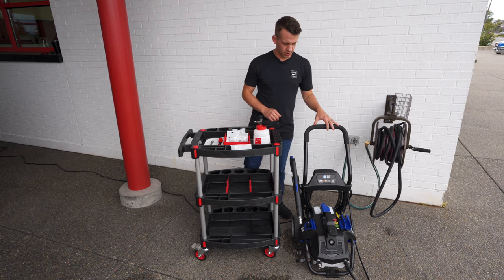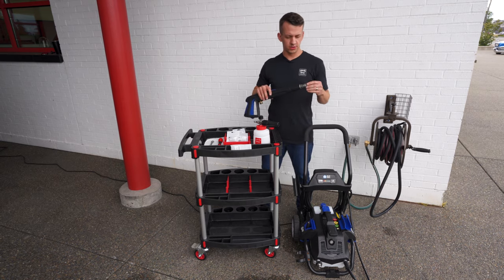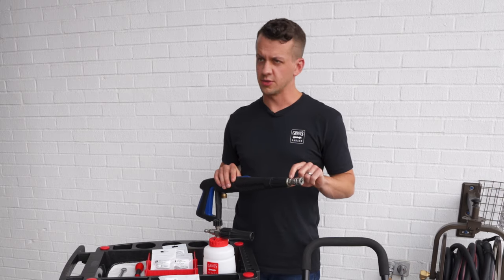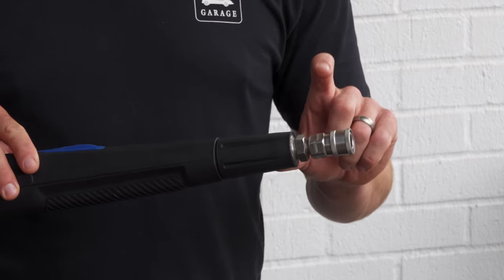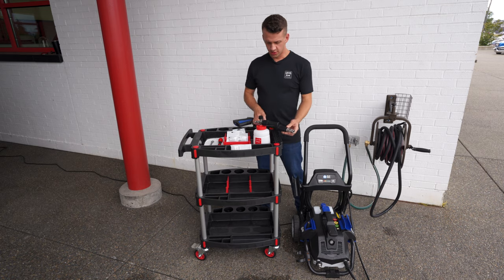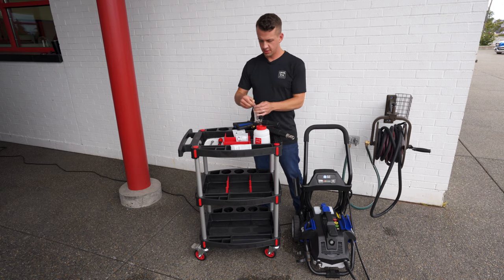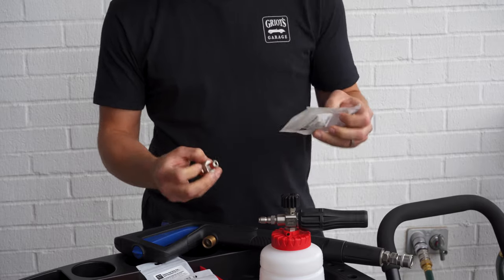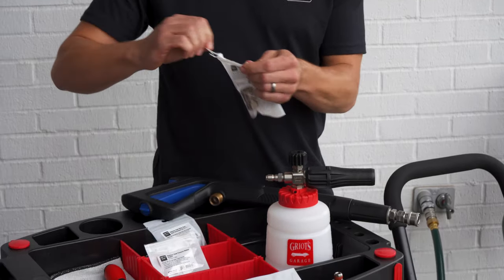Now let's move over to the pressure washer. We have a couple of accessories pre-installed onto the pressure washer gun. We have our threaded direct adapter mated up to our pressure washer quick connect coupler. To do that you need your threaded direct adapter — pull that out of the bag — and your stainless steel quick disconnect coupler.